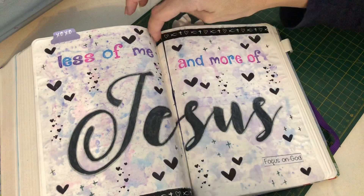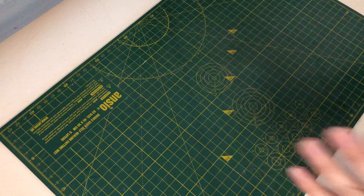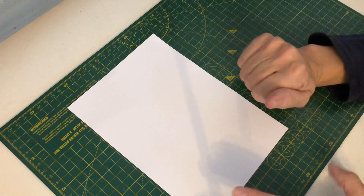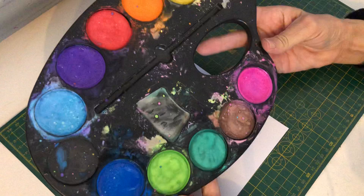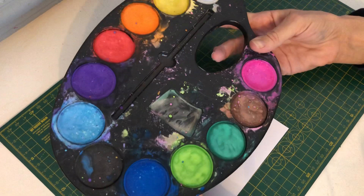I'm going to move that Bible out the way and just chat about what we need. To create the background I'm going to demonstrate it on some card, and then I will save it and use it as a tip-in, because you can do this method on some card or plain paper and then use it as a tip-in as well. I use a really cheap chalky watercolour palette set which you'd often buy for children, but I bought it for me to use in my Bible journaling.